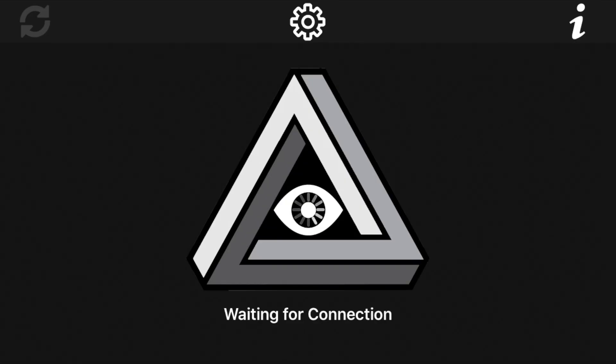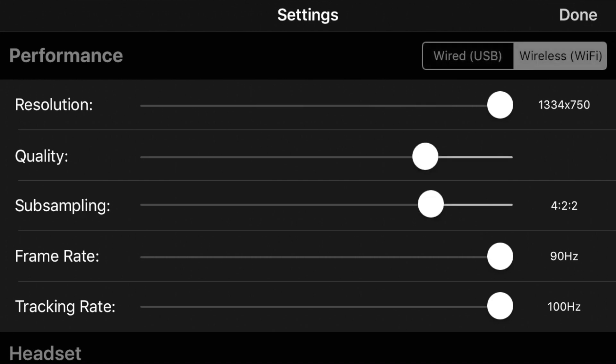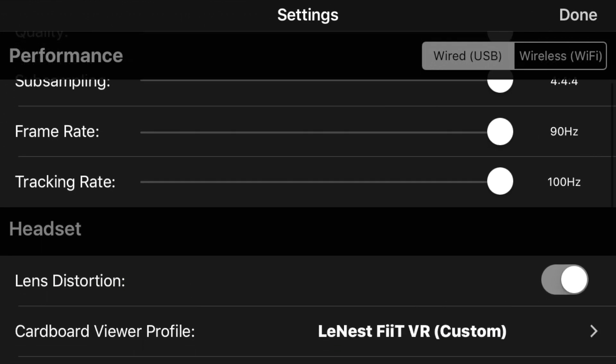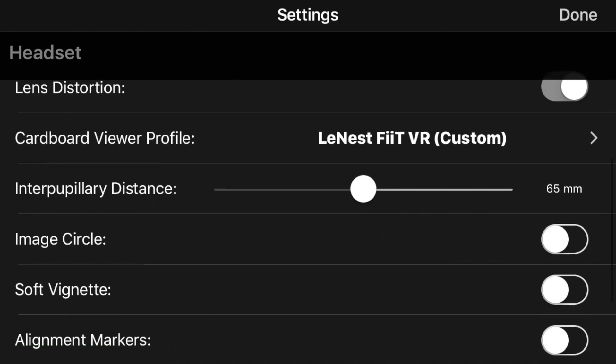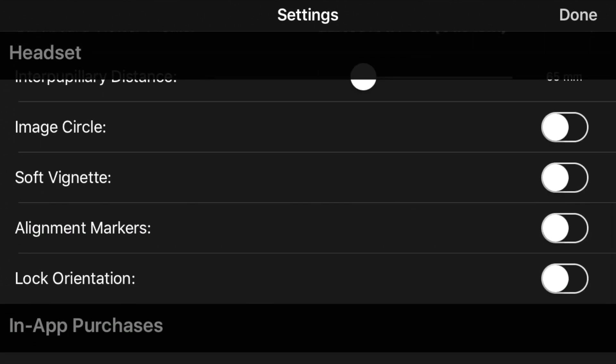All the settings for Ivory are adjusted in the iPhone app. You can change the settings for WiFi or USB independently. Connecting via USB is definitely preferred and I would set all the performance sliders to maximum, including setting frame rate to 90Hz and tracking rate to 100Hz. You can then enable lens distortion and scan the Google Cardboard QR code for your headset — this is a great option and will really help with immersion. The last few settings I would leave turned off.